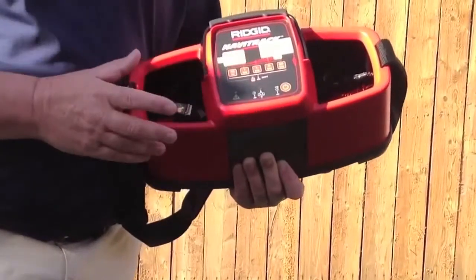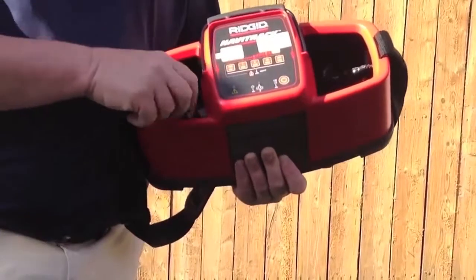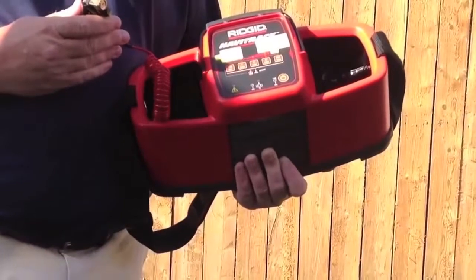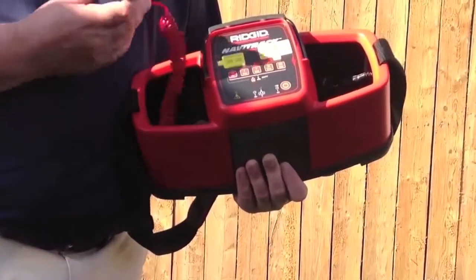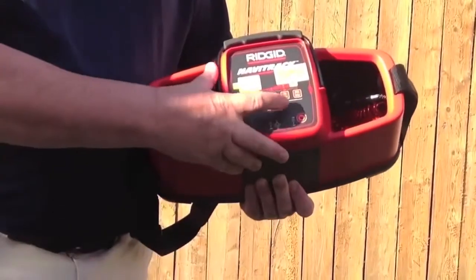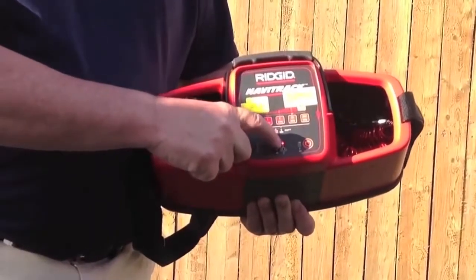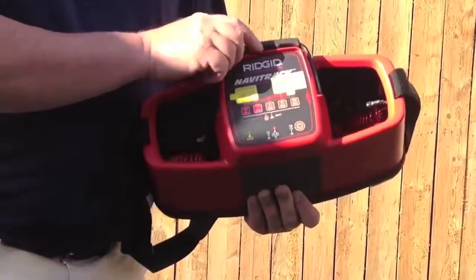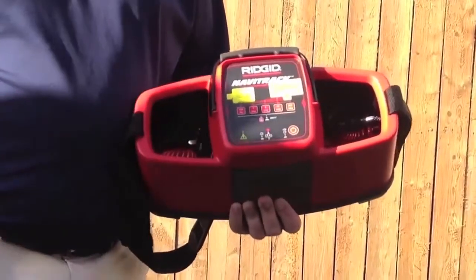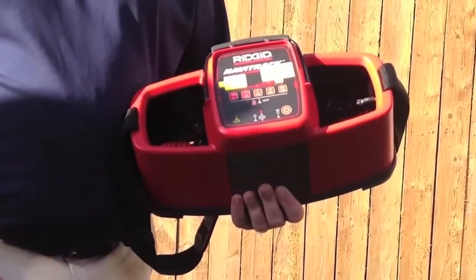Another way to transmit with the Navitrac transmitter is to induce through the ground. There may be a situation where you cannot get into the building, and you have a rough idea of where the utility comes out of the ground. At that point, you simply press 33 kilohertz and then press and hold it again until the bottom light lights up. When that happens, you lay the transmitter on the ground with the arrows facing in the direction you believe that utility is traveling. That type of inducing a signal is sort of the last resort.